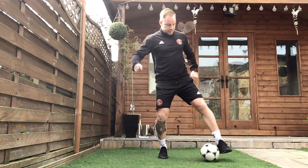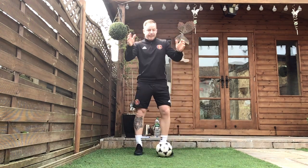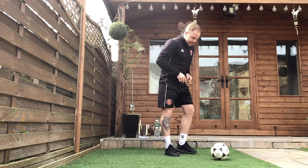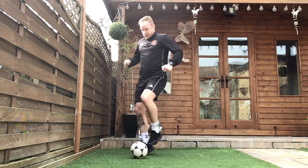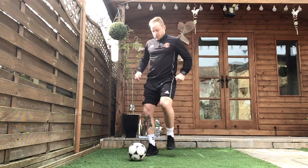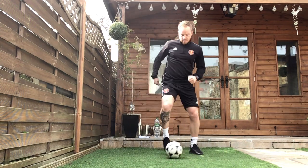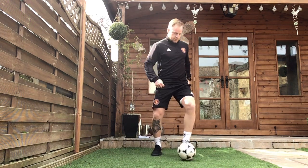Keep going for the whole 30 seconds. Well done. Exercise two is that V again with the outside of our foot or the laces of our foot. Make sure we're nice and loose. Ready? 3, 2, 1, let's go. Take your time, it's our first round, just get used to the exercise itself.